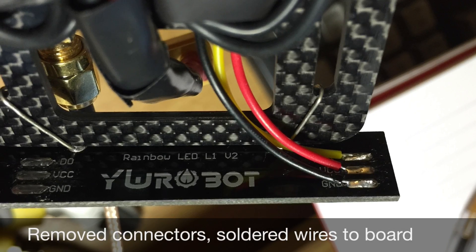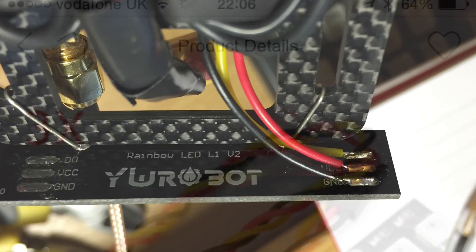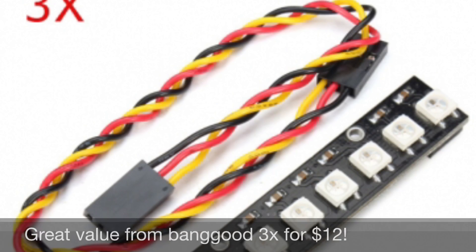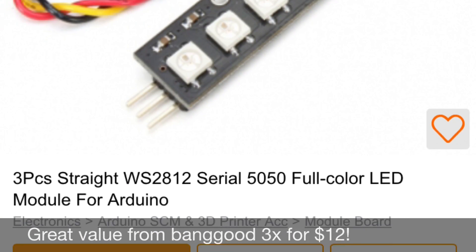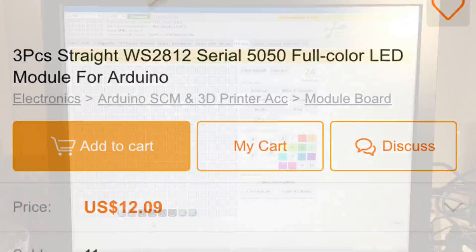For the signal wires and power, I've taken off the connectors and soldered directly onto the LED strip. These boards are available on Banggood for a pretty good value, around $12 for a set of three, including the wires and connectors.